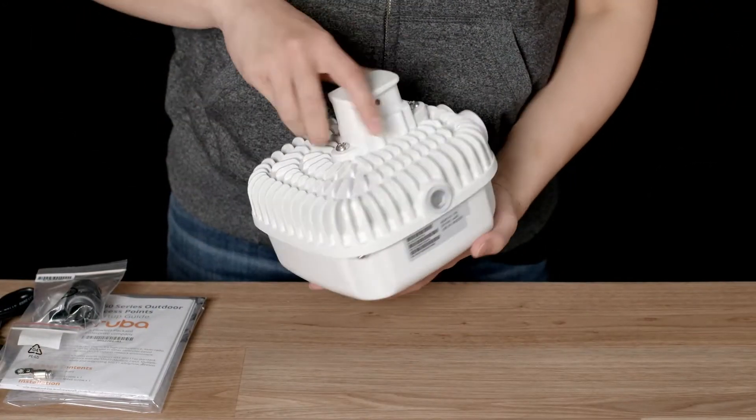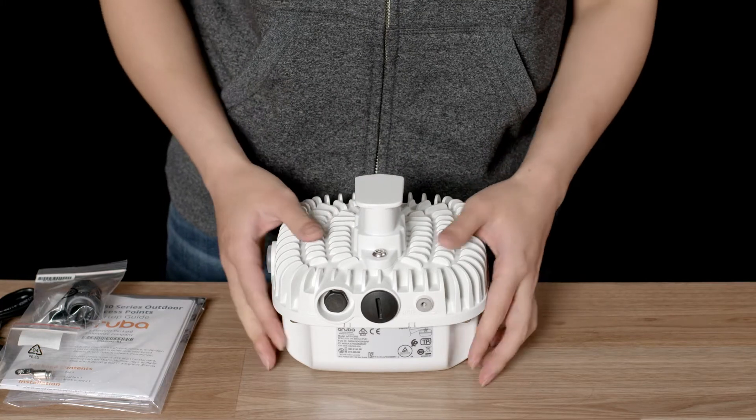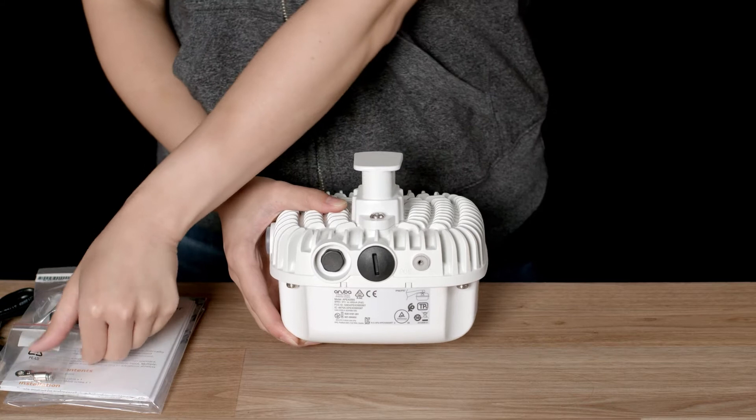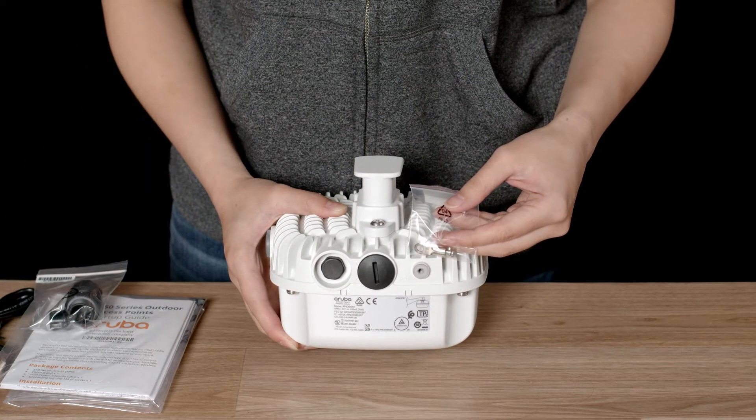The AP565 ships in a weatherproof enclosure and with the mounting attachment already pre-installed. On the side, you will find your grounding connector, into which you should install the grounding lug and use it to earth the device properly after installation.